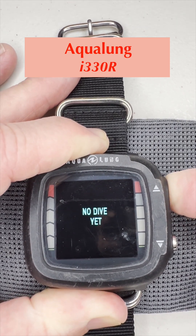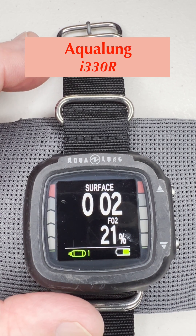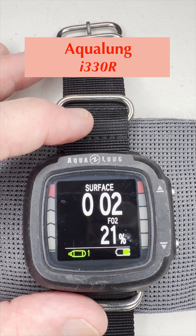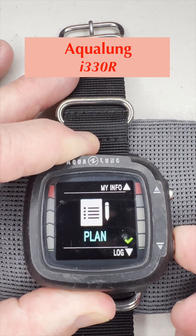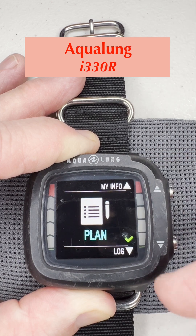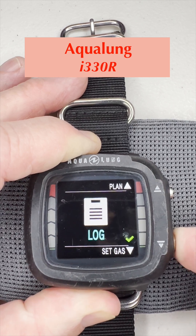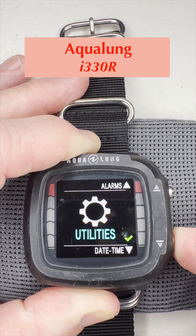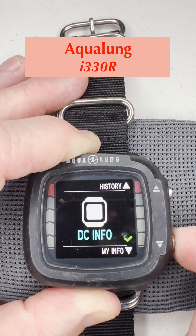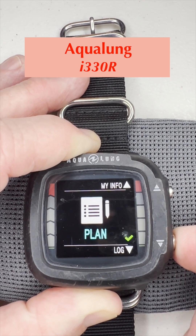Pushing again takes it back to the main screen. Now starting from the main screen, we're going to use the bottom button, and it goes through a list. If I just push, it goes through: plan, and you can see on the sides what's next — log or info. Continuing with the bottom button: log, set gas, alarms, date or utility, date and time, mode, history, DC info — dive computer info — and then the my info screen, which is about you.